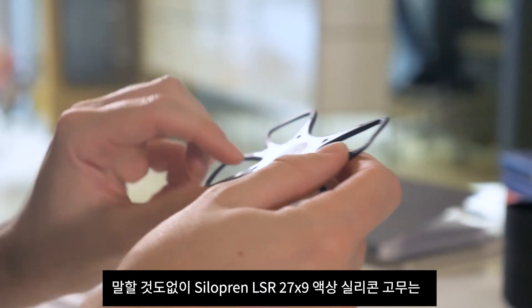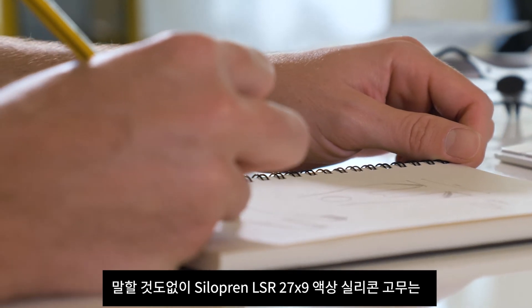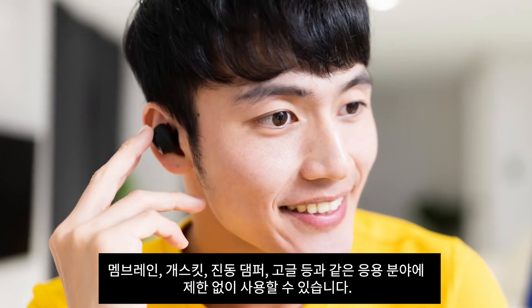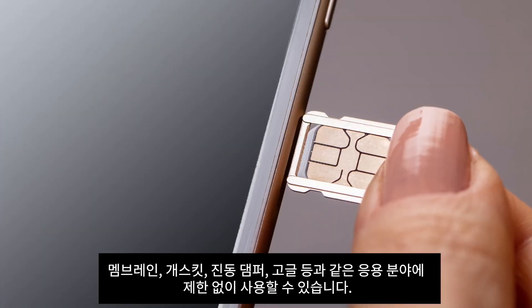Not to mention, Siliprin LSR27X9 liquid silicone rubber is being used for applications such as membranes, gaskets, vibration dampers and goggles. There are no limitations.